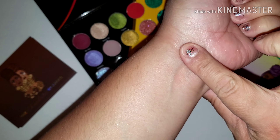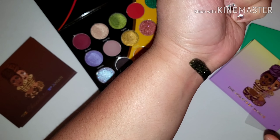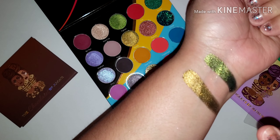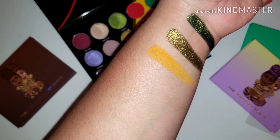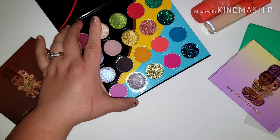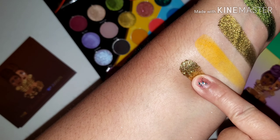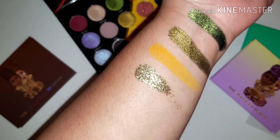Moving along, we have Fighter — oh my god, that color! Then Gossip, Over, Sabi, and this gold shade. The last one in this row is called Pepper Body. This shade right here — come on, this row alone.